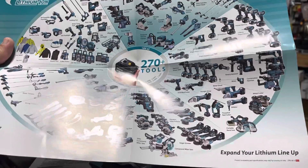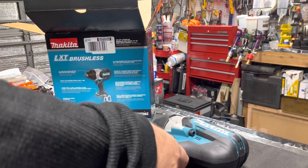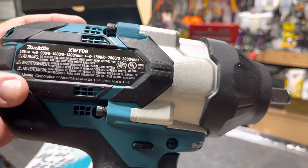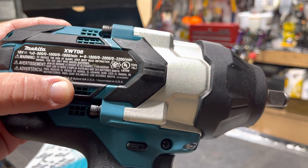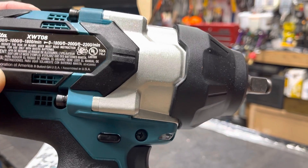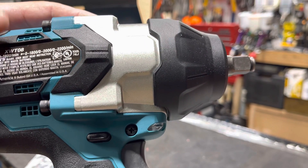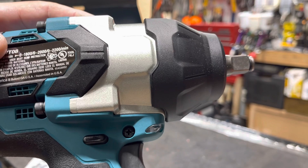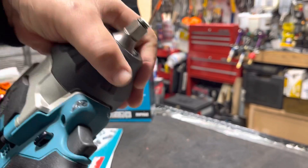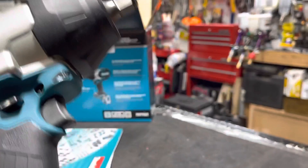Very important here: Makita Corporation of America, based in Georgia USA — assembled in the USA. It's incredible. I see reviews on Amazon where even Japanese customers are buying this. Everybody's after the Japanese-made version, which I think is more expensive, but this is assembled in the United States with Chinese and possibly Japanese components.